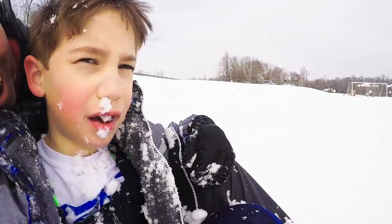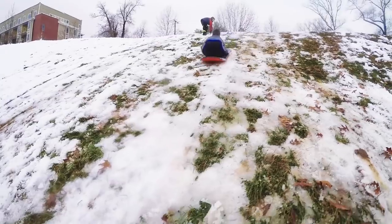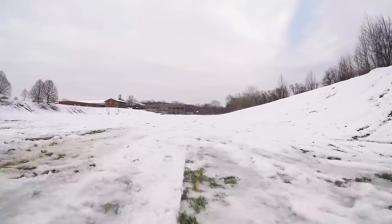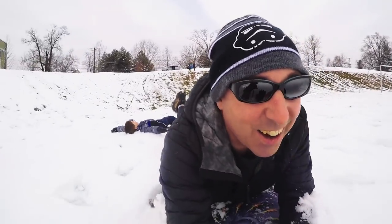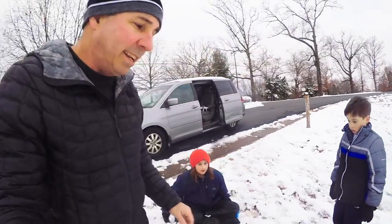I'll have a link to the video. Here we go — look out! Lost another one. Okay, it's our last ride of the day.